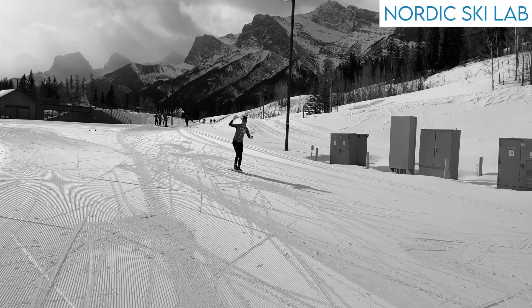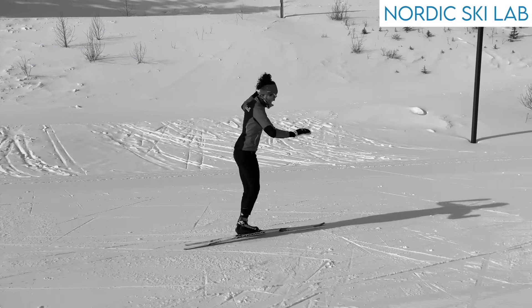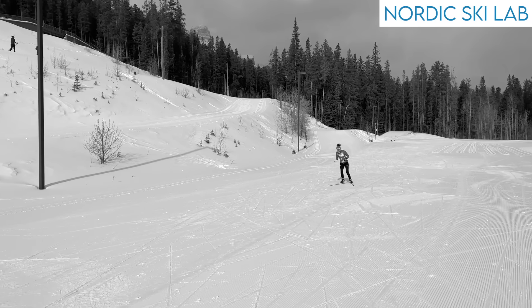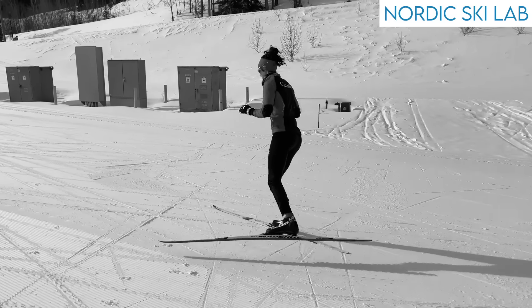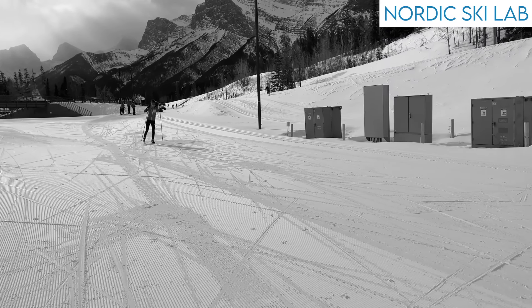I practiced drills like these when I was learning how to skate ski, and it took me a long time to realize they were doing me more harm than good. In this video I'll explain two major problems with these drills so you can make a better informed decision about whether drills like these are helping you achieve your skiing goals or not.